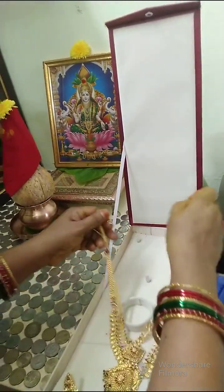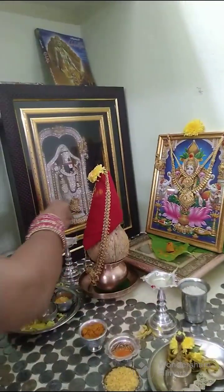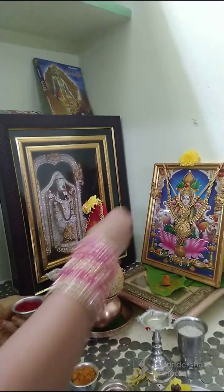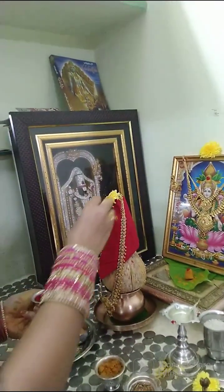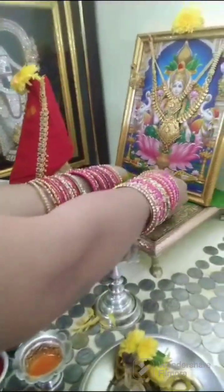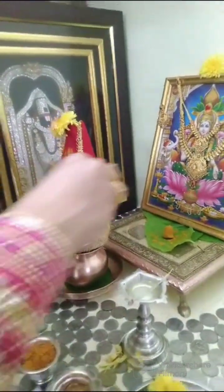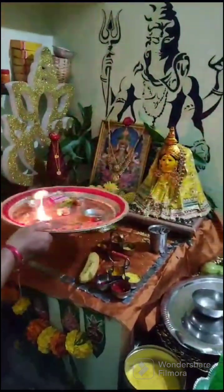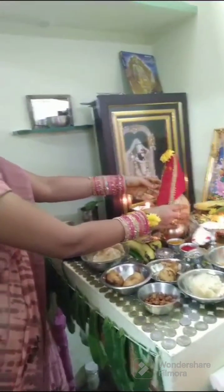Then we will prepare for the dinner. We will start the food and start the food. Thank you so much for joining us.